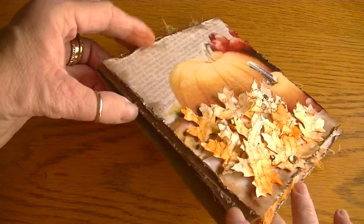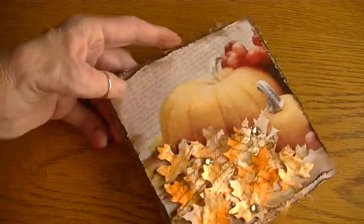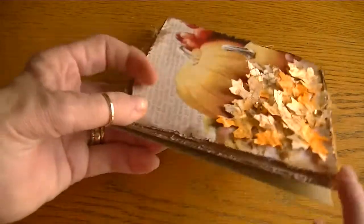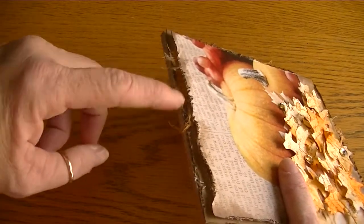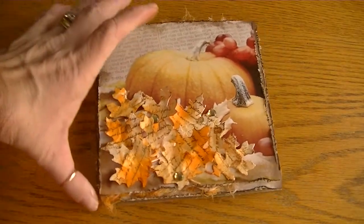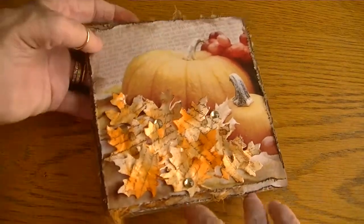For my card, I used the Recollections corrugated card base — you can see that there. I did some layering: my bottom layer is also from the collection, and then I went a quarter of an inch smaller and layered that sheet on top, raised on dimensionals. In between the layers I used some cheesecloth, sprayed it with the sprays I shared with you, simply for the texture — it simulates hay or something similar.